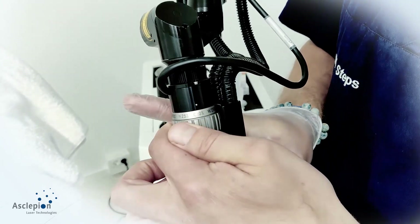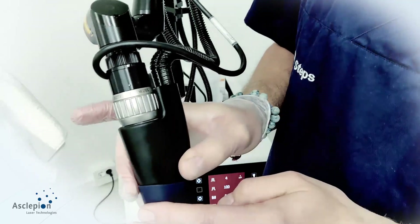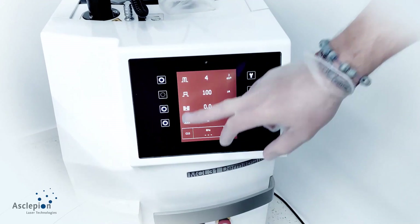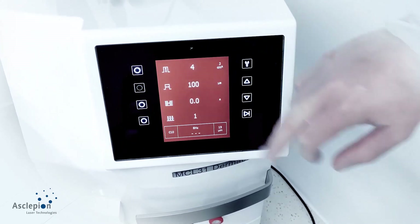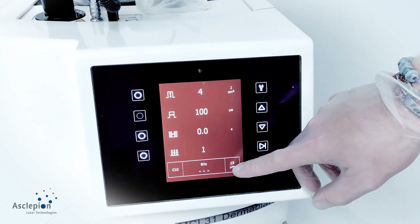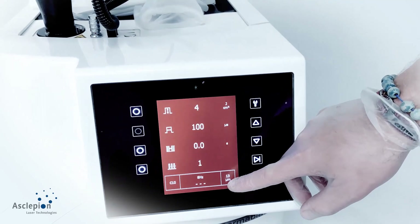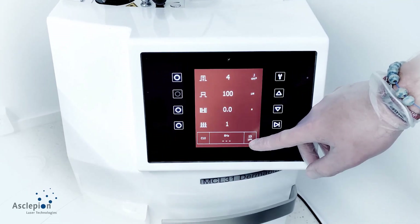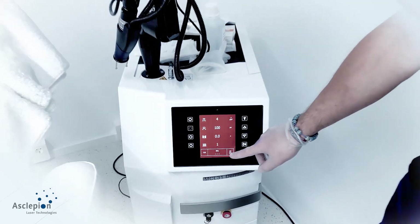Today I will perform a C10 treatment on this gentleman. C10 comes with a very low fluence of 4 joules per centimeter squared and approximately 13 micrometers of ablation depth, which is very superficial. This gives us the chance to treat him as a lunchtime treatment, with a downtime of approximately 12 to 24 hours. Most of the treatments you will be performing are something like this.